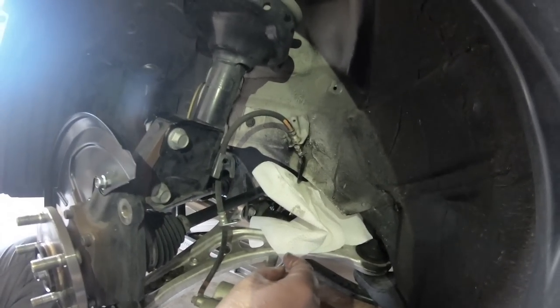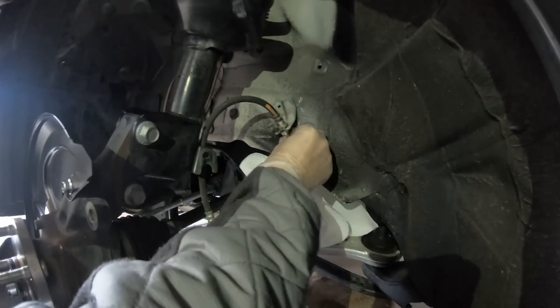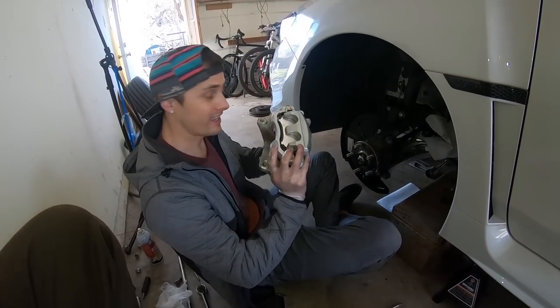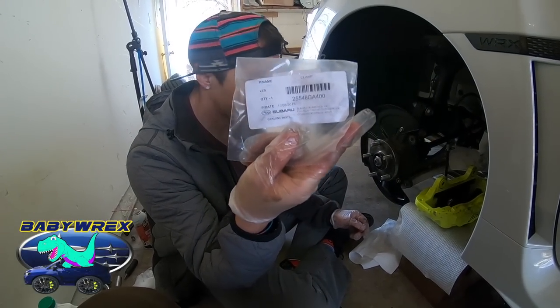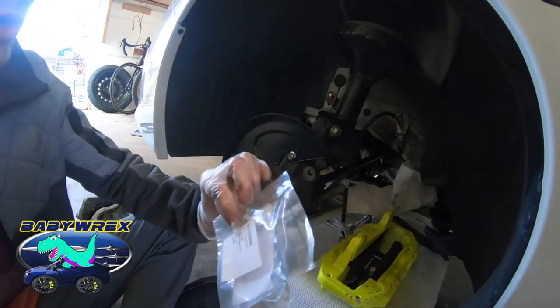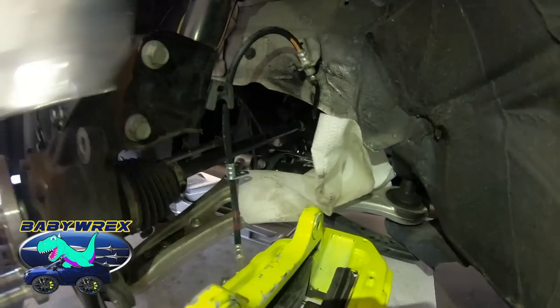You are going to lose fluid everywhere. There it is, guys - your stock brake. There's the new clamp part number right there, that's the one you need. The Brembo is connected, the flare nut is ready to go. We're going to just throw this clip in there, tighten it all up, and get it mounted.